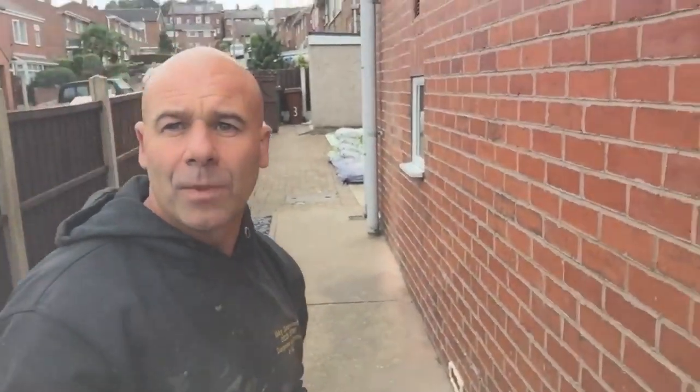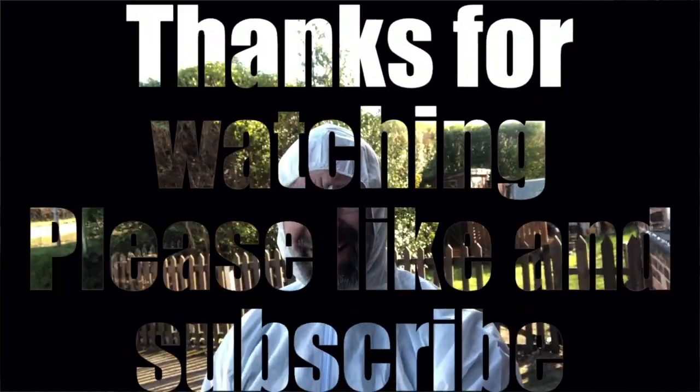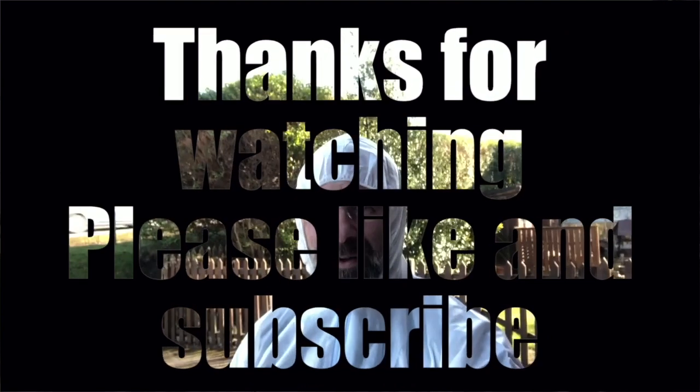So that's Damp Sam signing off. Subscribe to the channel and have a look at the website - it's an award-winning one. You can contact us through there if you've got any questions, just send them through and we'll try to answer them. That one went out for Mrs. Lees - hi Mrs. Lees, hope I've answered your question. We'll see you on the next video, bye bye. Thanks for watching another edition of Damp TV with Damp Sam, please subscribe.